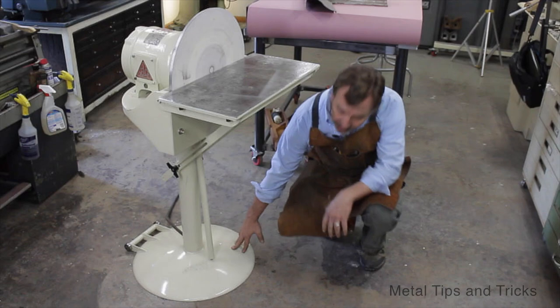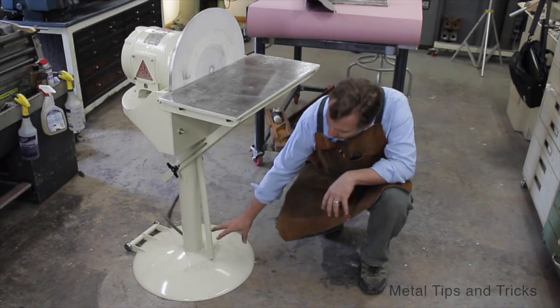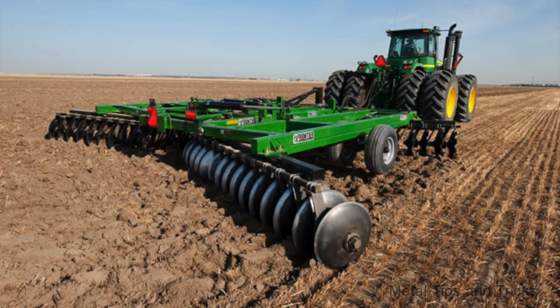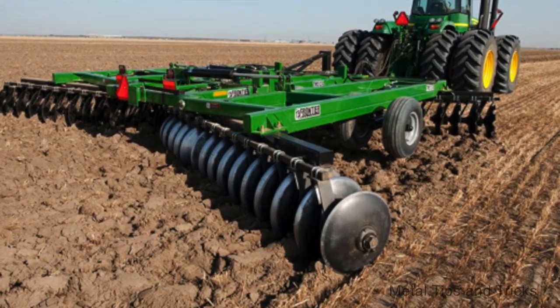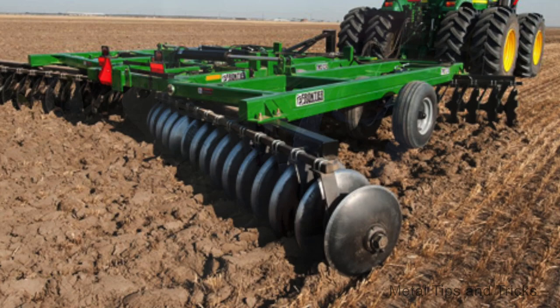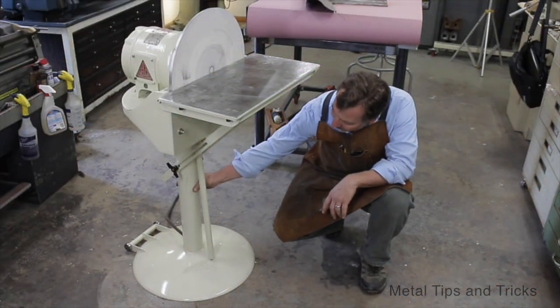The base on here is from an old plow disc, and I love these because they're very stable. They're actually a hard steel but they're easy to weld to. Welded to that is about a four-and-a-half-inch pipe.